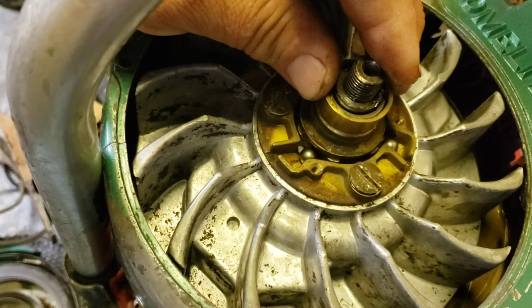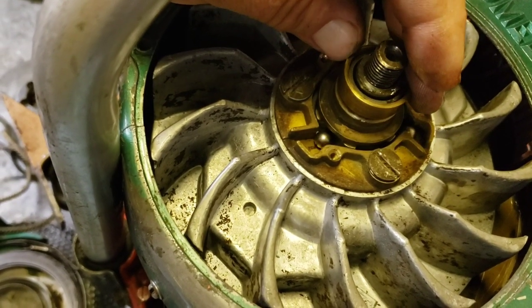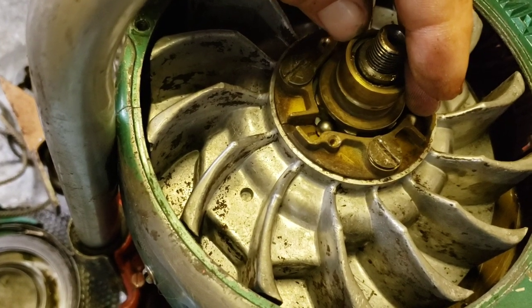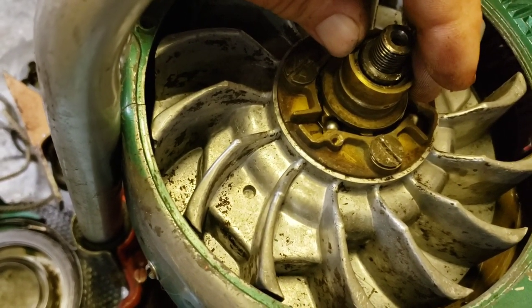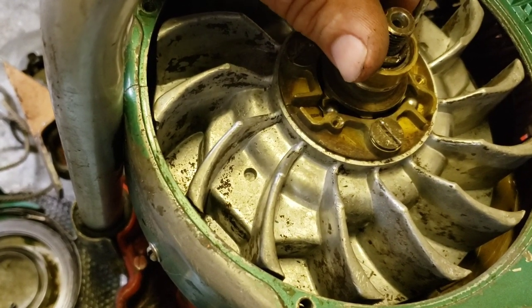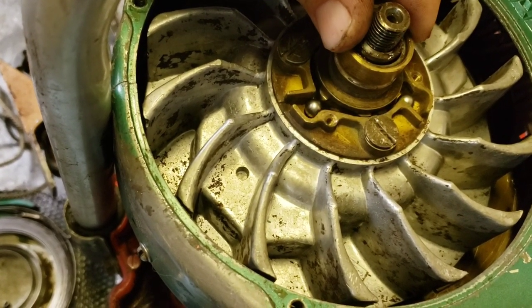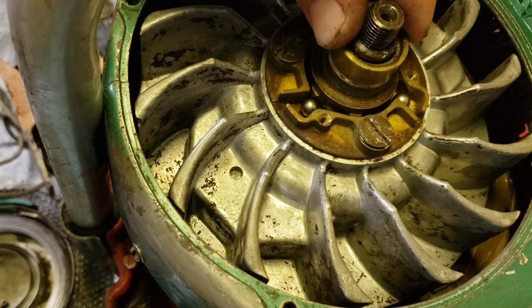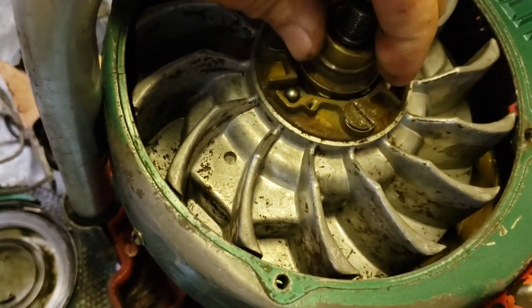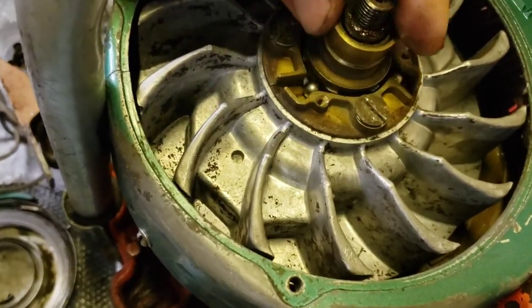See how that works? When you turn it the balls start to get flipped into their little cage area, and then when you want to engage it, it catches a ball and starts it. Then when the engine starts, the centrifugal force makes the balls go out into here. Yeah, that's a funky design there, that's for sure.